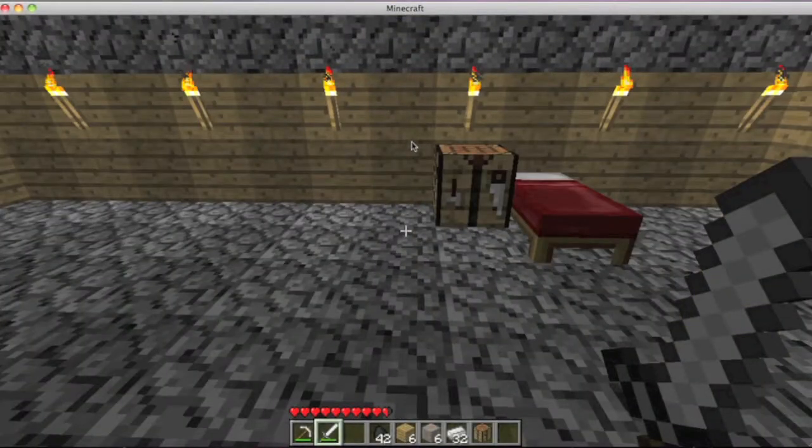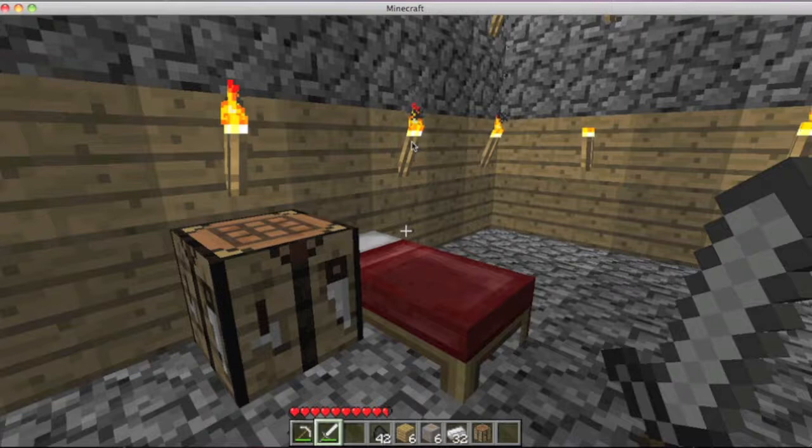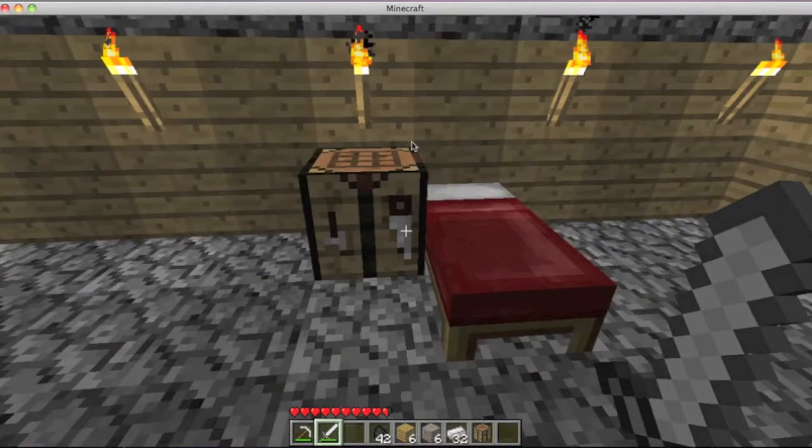Hello and welcome, this is MacMinecrafty here, and I am lagging a lot. This is episode 1 of Industrial Craft, Minecraft, Mod Craft, Every Craft.